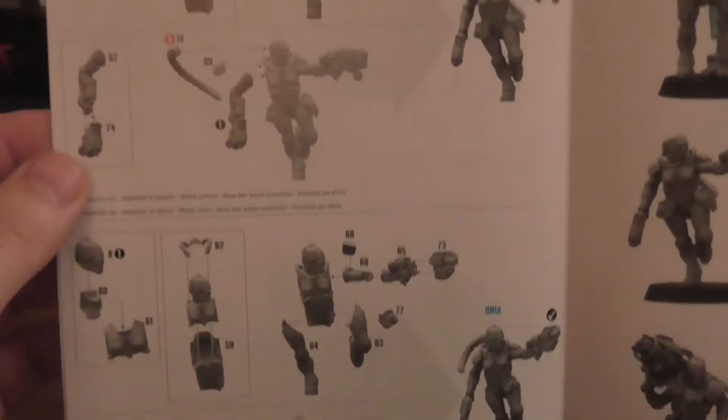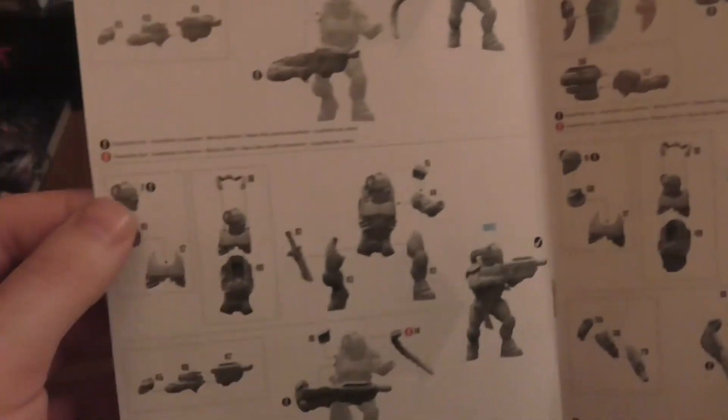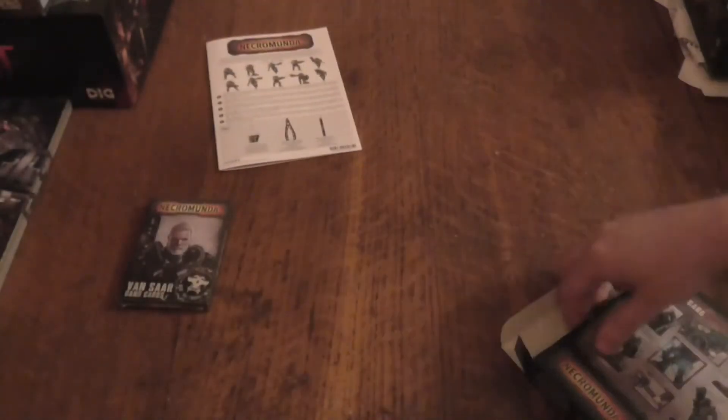Now I'm hoping the heavy — the Vansar one — comes with a heavy stubber. Well, I don't think it does. Doesn't look like it does. So I'll probably be buying an upgrade pack from Forgeworld at some point, but not at this minute.